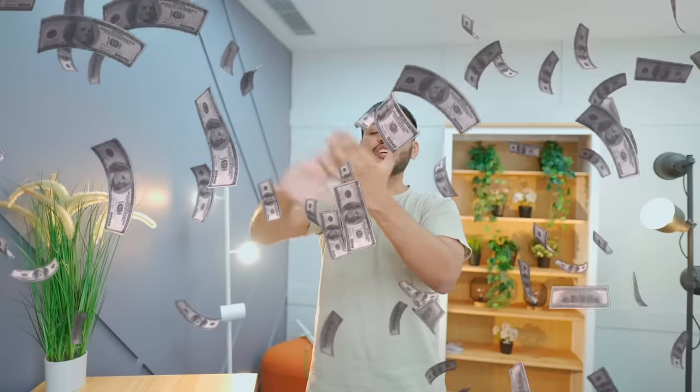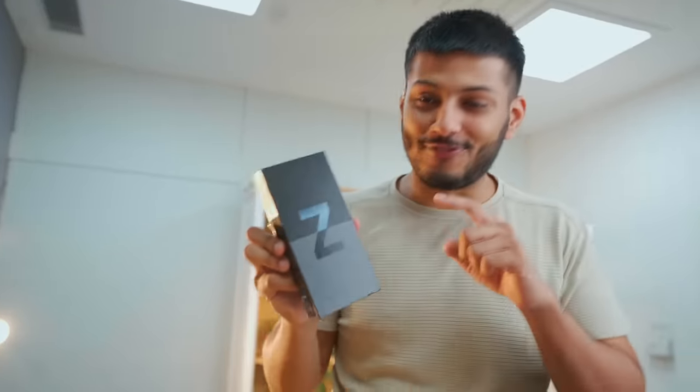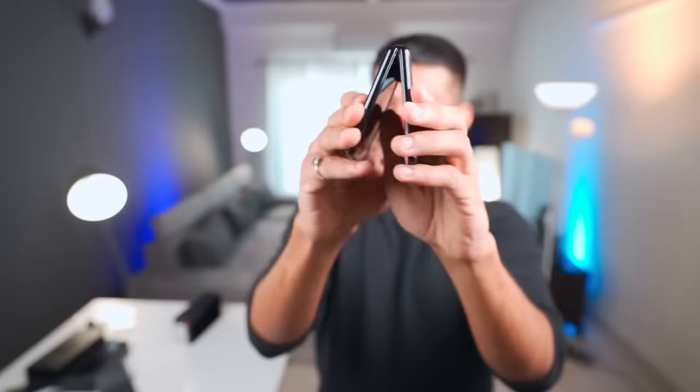When you think of flagship foldable smartphones, prices range from 1,200 to 500,000 or more. But this is a foldable smartphone that is not a top-of-the-line price. This is Samsung's new Z Flip 3 5G, and we have tried it in depth and used it.